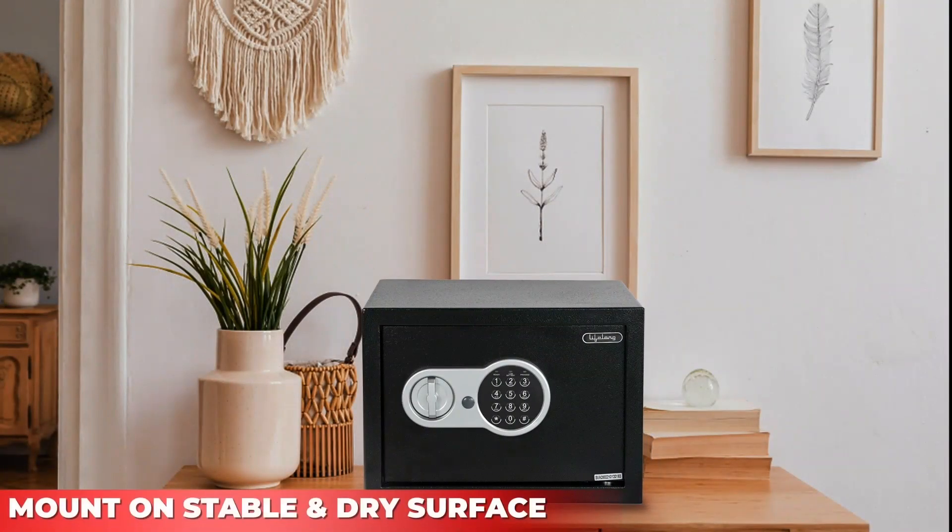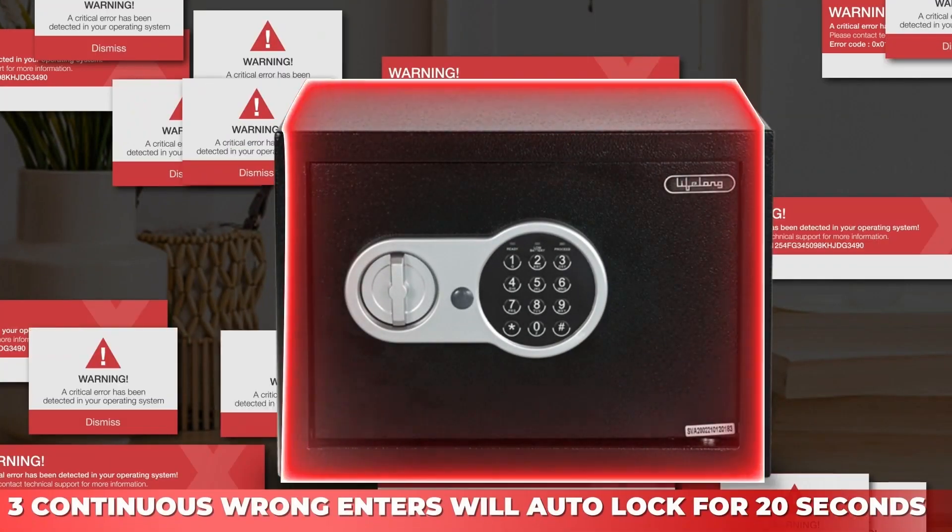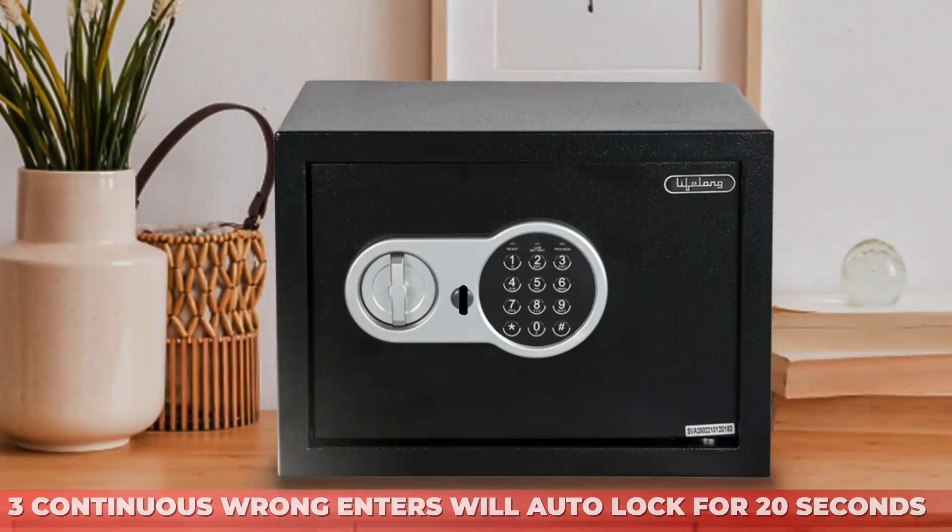When mounting the safe, ensure to choose a stable, dry, supporting, and secure surface. If you enter codes continuously wrong three times, the safe will auto-lock for 20 seconds.